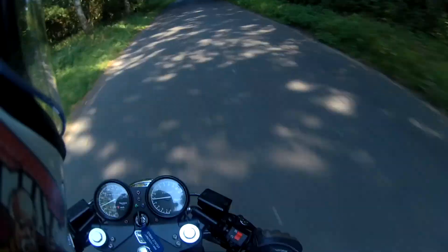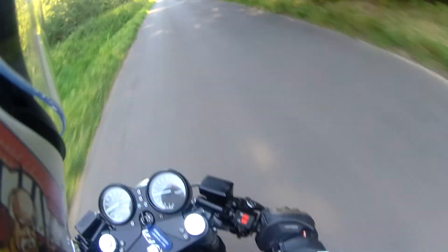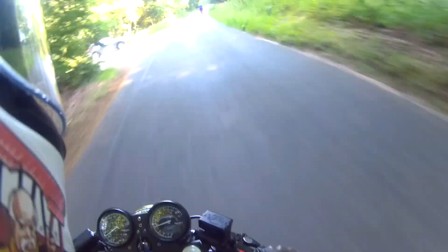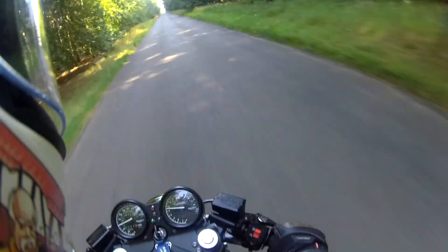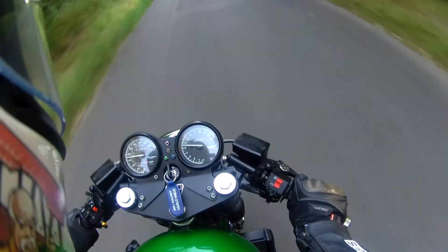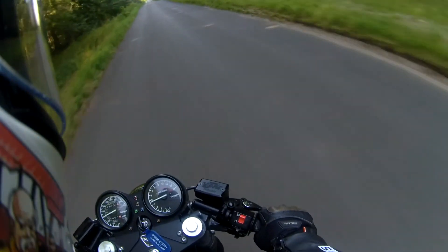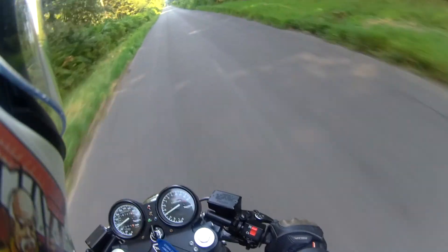I'm sure the carburation is fantastic on it — I've jetted it up as per the instructions. It's pulling quite well. The problem is, this bike is what, 23 years old, and things have moved on a long way since then.